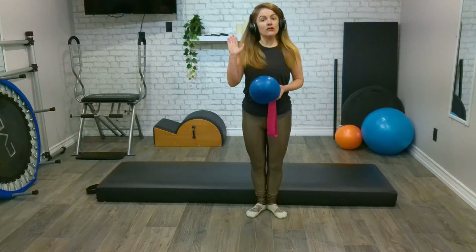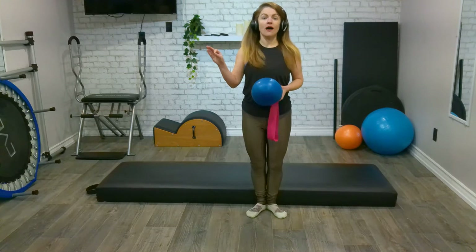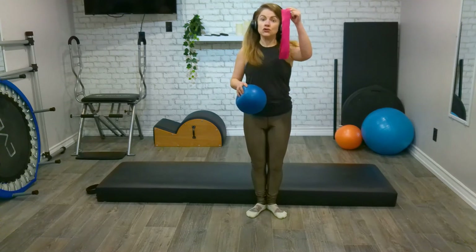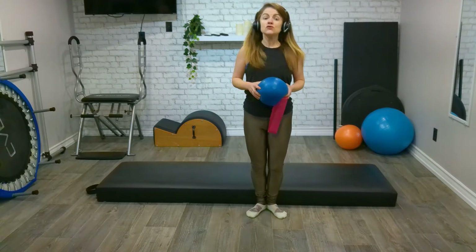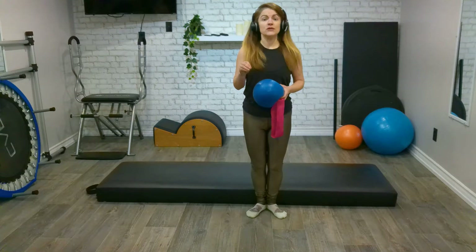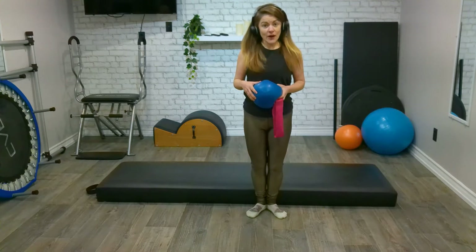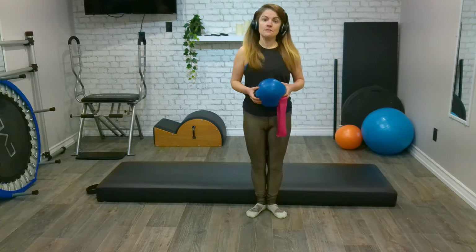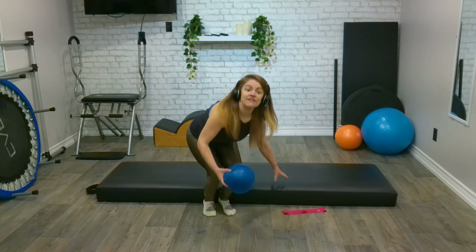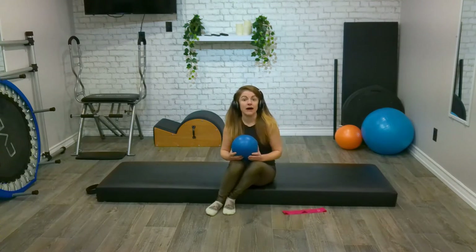Hi guys, Hannah here. Are you ready for your total body blast today? We're going to need a ball, a soft ball, and your band, your loop. As always, use what you have. If you don't have any of the equipment, you absolutely can continue to do the workout anyway. We're going to go ahead and come down and start on our back, and we'll need that ball to start, but let's have that trusty band nice and close by.